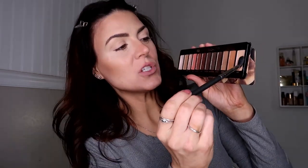Now I'm going to work with my eyes. I'm using the Naked Reloaded palette today and I'm going to be using a MAC 224 blending brush. I'm just going to go in with this blur shade — it's kind of like a vanilla, not white but more of like a skin tone — and I'm just going to pop that all over my lid, focusing mostly in the crease.